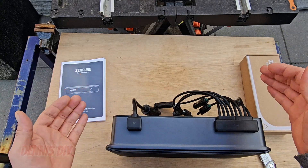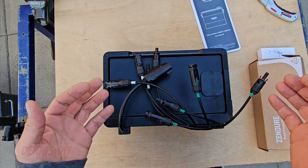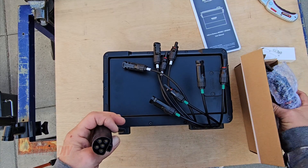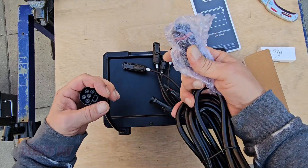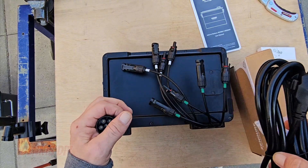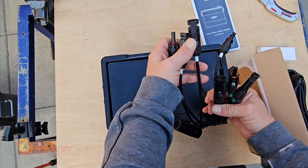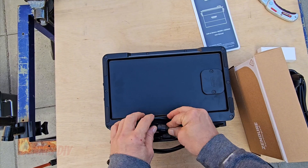This is basically your controller, your management system. This is the bottom of the Hyper2000 with the AC connector. There is an AC socket — you can connect it here and plug it into your wall socket, but don't use extension cables. We got eight of these solar plugs, the MC4s in and out, which we're going to talk about later when we connect them.